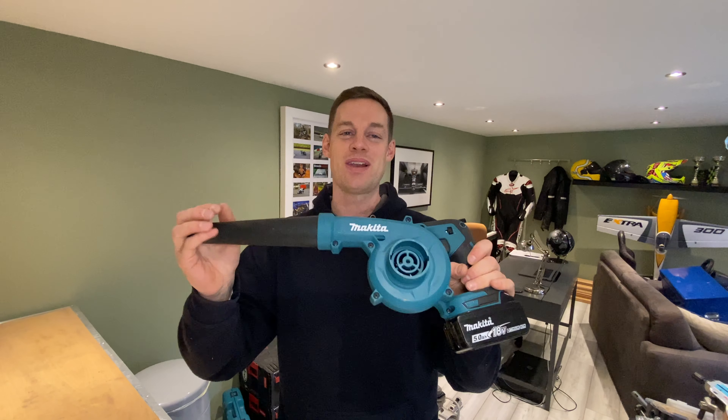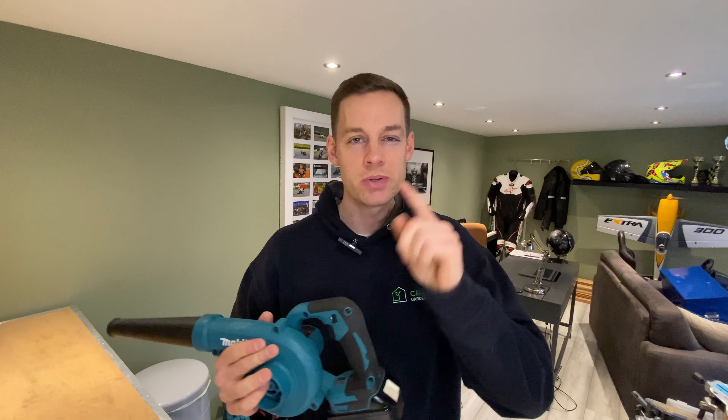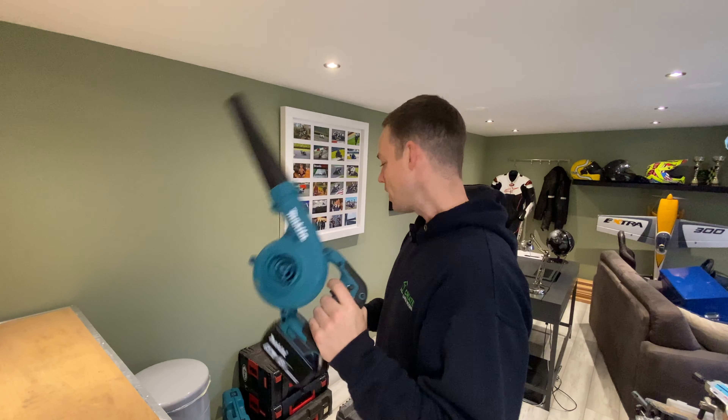You'll use it forever — even in your shed, if there are loads of leaves, just get this thing out and give it a blow. Love this tool — it could potentially be my favourite. So make sure you keep watching to find out which one that is at the end.